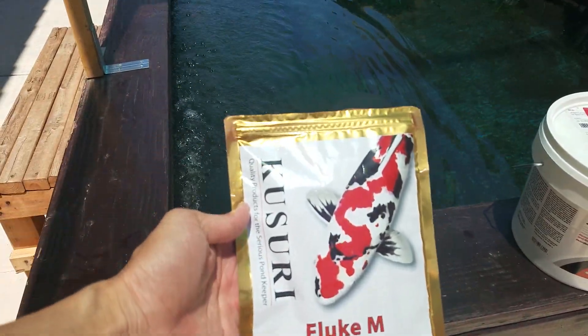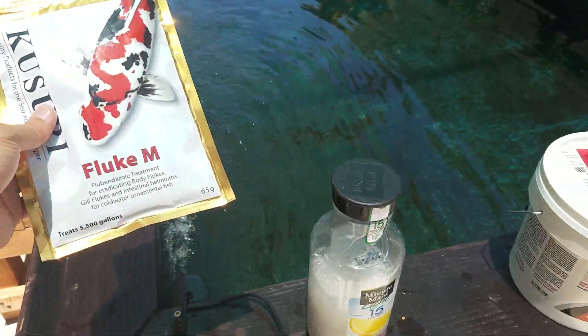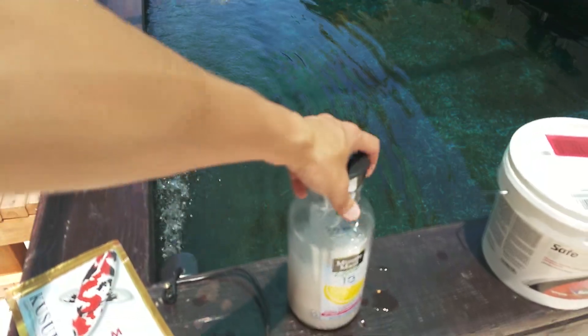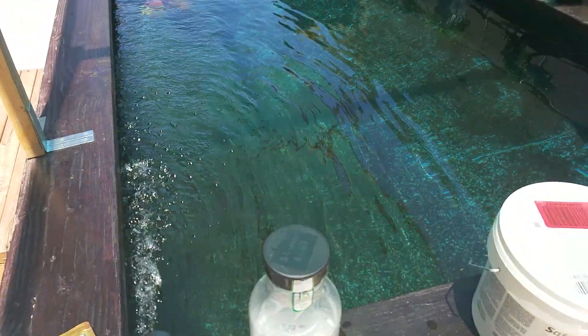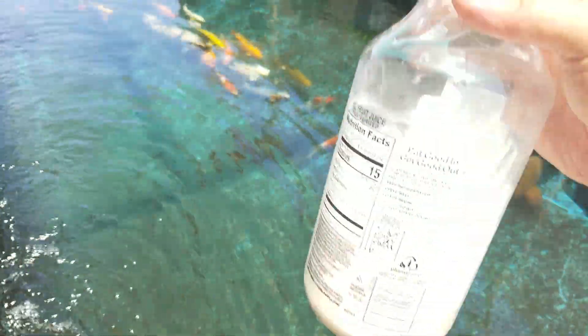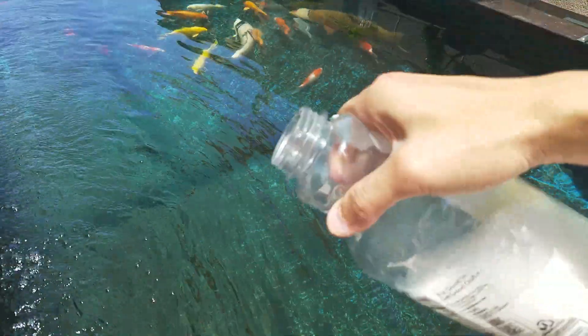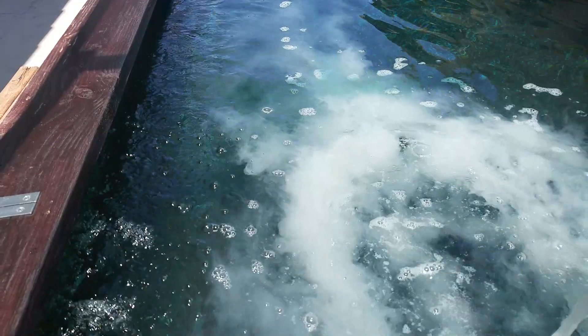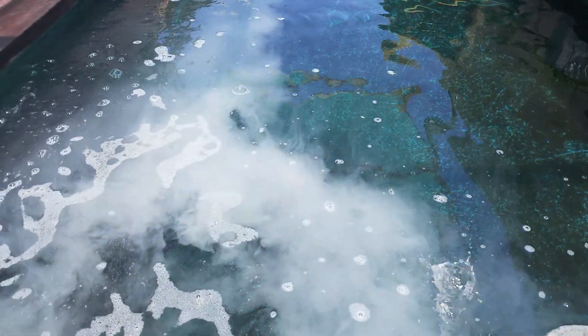Next up, this is Fluke-Am. This is part of the shotgun treatment. If you don't have a quarantine tank, we recommend that you put doses of a spectrum disease treatment and also do a Fluke-Am so you can take care of all the medication. We're done collecting any more koi, so we're going to finish it off. This packet is good enough for 5,500 gallons, so I put a little bit less than a fifth of the powdery stuff dissolved in warm water, shook it up, and dosed it. It's all powdery white. This takes care of fluke gills, intestinal stuff, body flukes, gill flukes — any flukes.